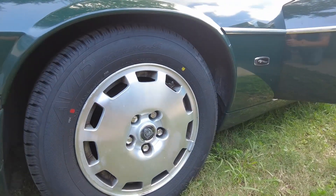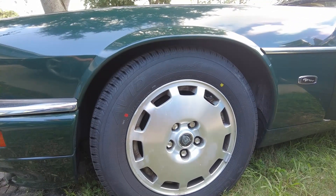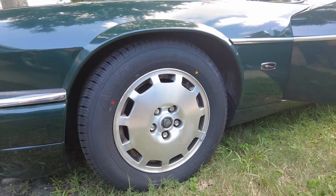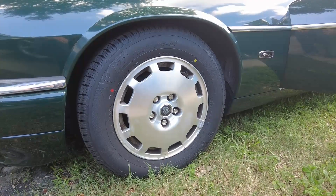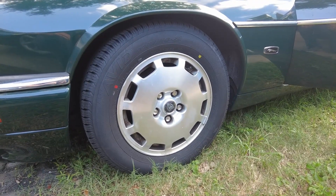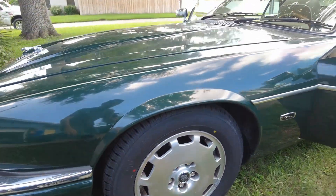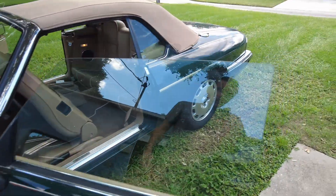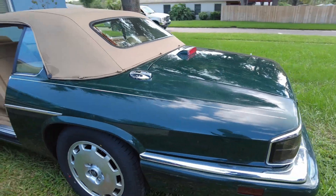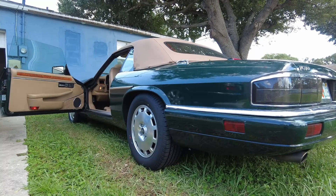We went with the Yokohama Avid Touring S tires — pretty cost effective at $78 per piece. We usually buy from Discount Tire Direct because you can get road hazard certificates, which have saved us many times. The size is 225/60/16 for this wheel. It's a very nice comfortable ride and a relatively inexpensive tire for a good name brand, so we're very pleased. If you've been considering what tire to get for your XJS, we can vouch for these.